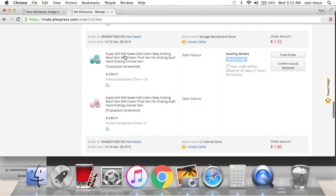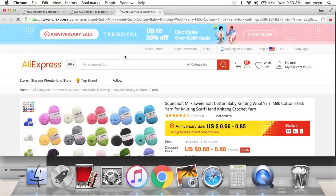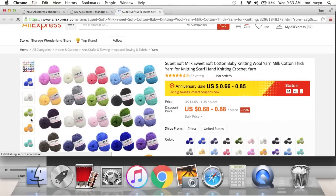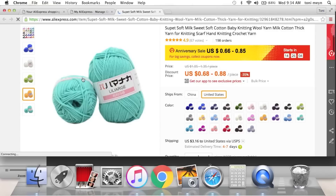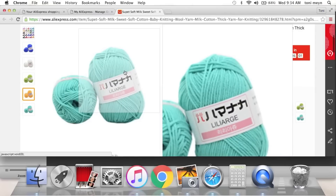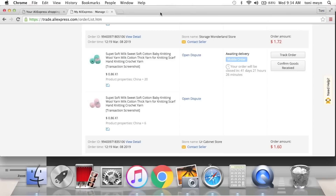I want to make some tassels, so I got some of this yarn in teal and pink. Tamika here on YouTube posted a video, so I was just trying to get some fun colors. I'm assuming it's a really small ball of yarn, but it was $0.66 — I can't find it any cheaper.